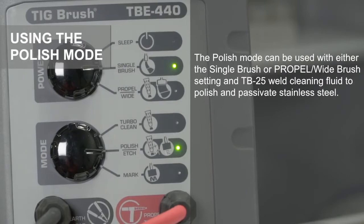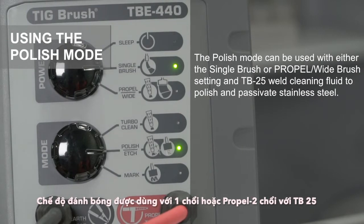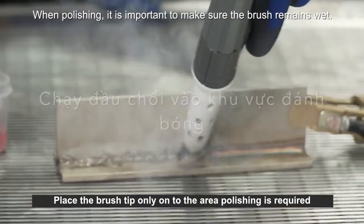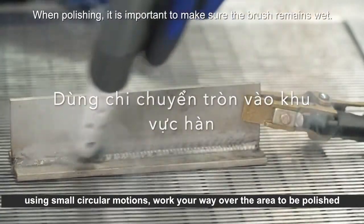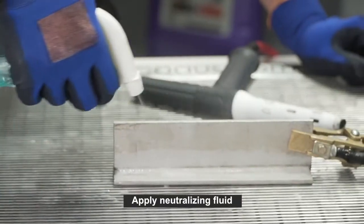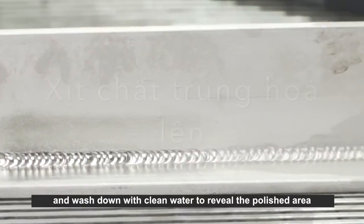The polish mode can be used with either the single brush or the propel wide brush setting and TB25 weld cleaning fluid to polish and passivate stainless steel. Place the brush tip only onto the area where polishing is required and, using small circular motions, work your way over the area to be polished. Then rinse off with soapy water thoroughly, apply neutralizing fluid, and wash down with clean water to reveal the polished area.